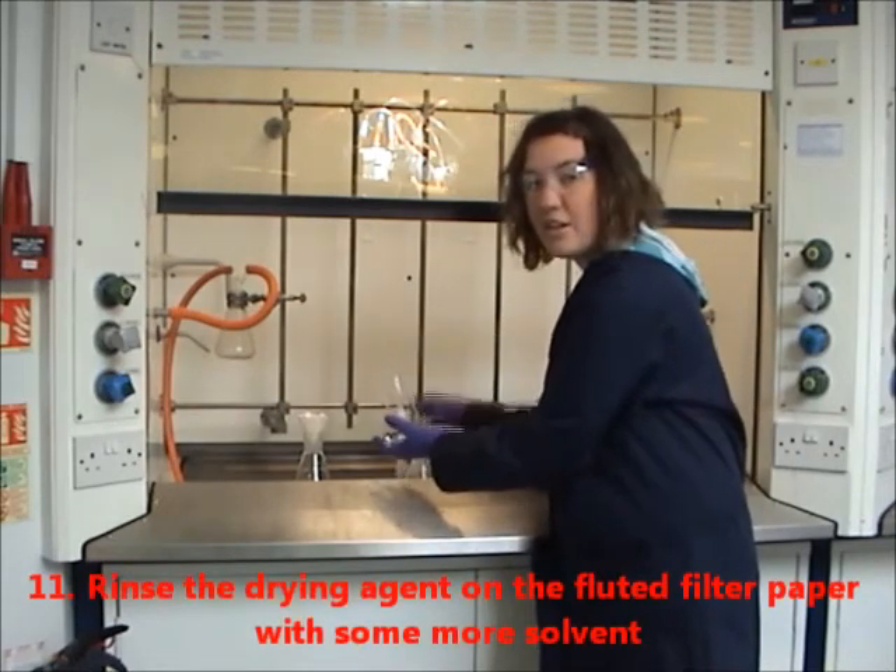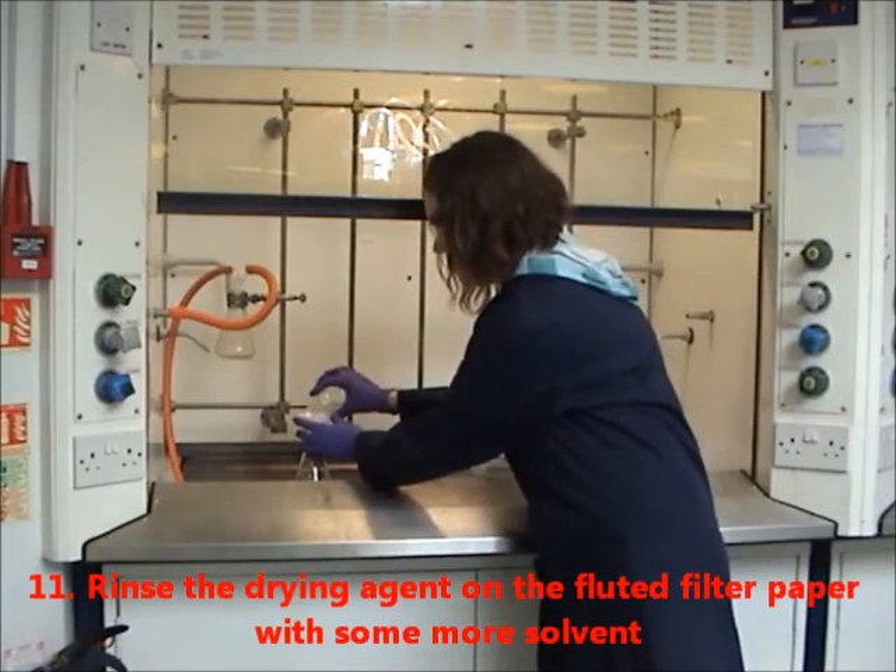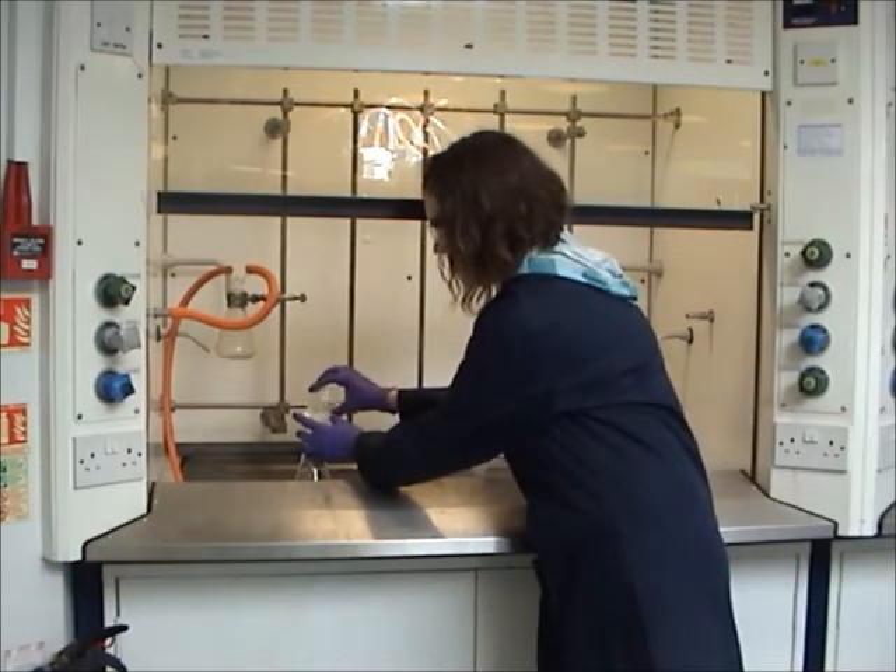Rinse the drying agent on the fluted filter paper with some more solvent. And once again, pour it through the fluted filter paper.